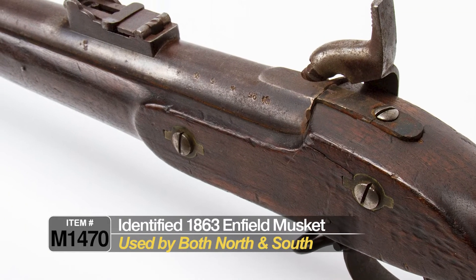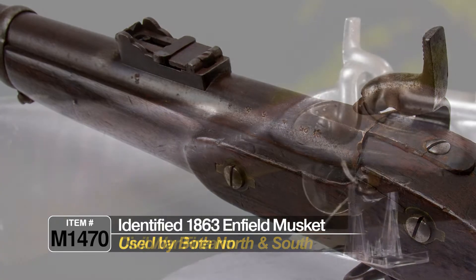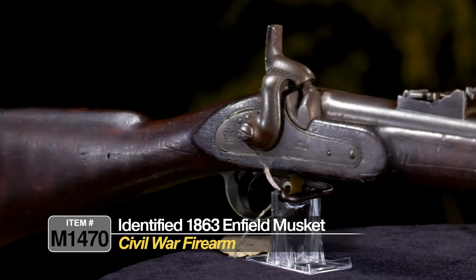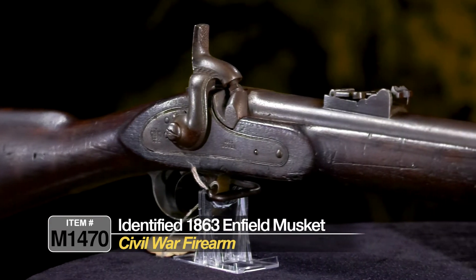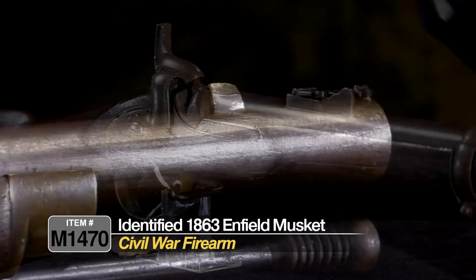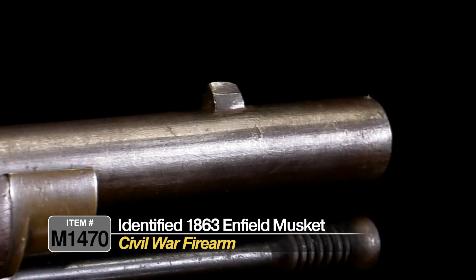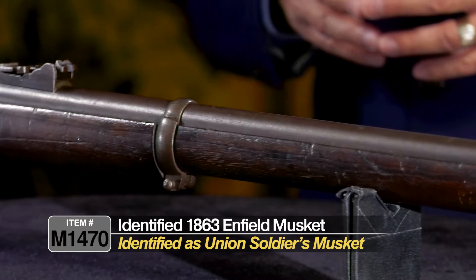The English were basically furnishing both sides during the Civil War. The English had a relationship with the South because of the cotton industry, so they provided a lot of munitions. You'll see a lot of English guns used by the Confederacy — like the Kerr revolvers, Tranter revolvers, and the Enfield rifle musket — as they tried to run the blockades down south.